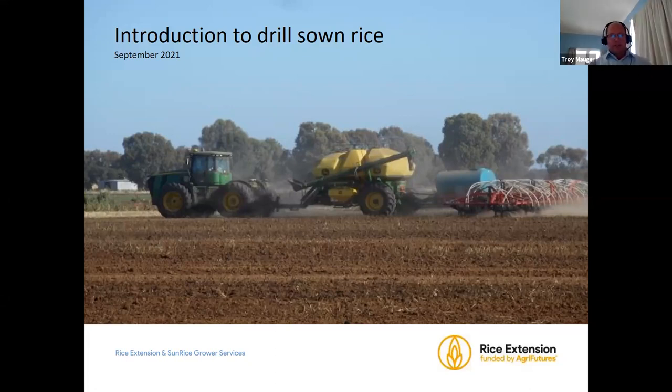Good morning everyone and welcome to our introduction to drill sowing. There are a couple of reasons we're running this Zoom meeting. As an industry, we certainly want to head down the path of drill sowing — it's all about water use efficiency, with potential for water savings and productivity gains. We also ran a poll at the pre-season meetings and 25% of participants weren't confident with drill sowing, and 40% weren't confident with delayed permanent water. Those are the reasons we thought we'd run this session.